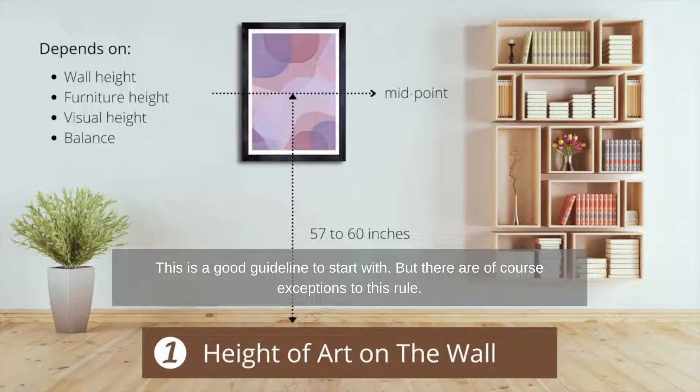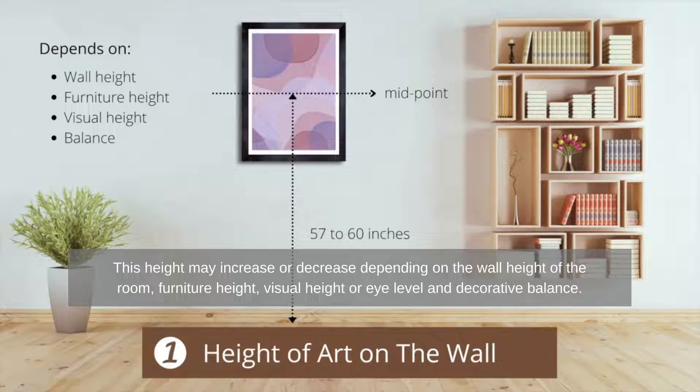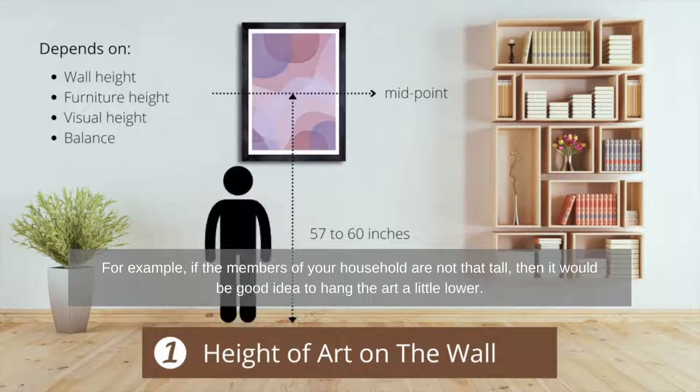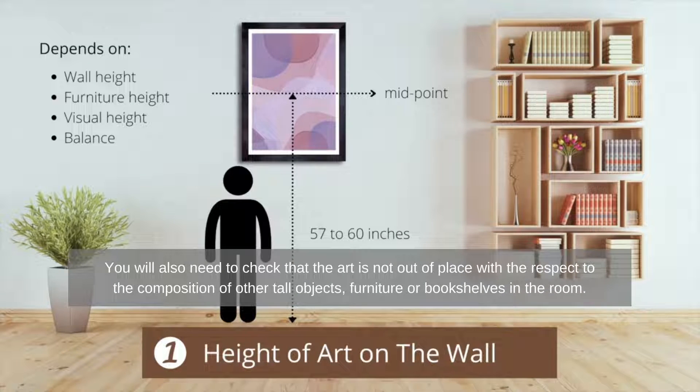This is a good guideline to start with, but there are of course exceptions to this rule. This height may increase or decrease depending on the wall height of the room, furniture height, visual height or eye level, and decorative balance. For example, if the members of your household are not that tall, then it would be a good idea to hang the art a little lower. You will also need to check that the art is not out of place with respect to the composition of other tall objects, furniture or bookshelves in the room.